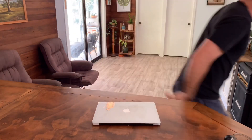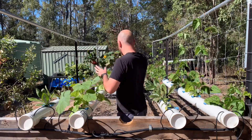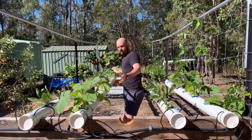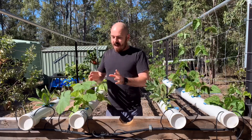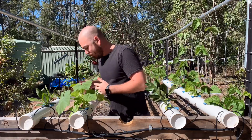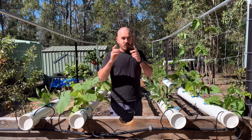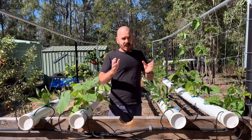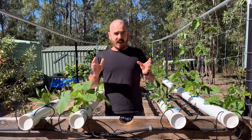That's a pumpkin — he's growing pumpkins again. That's right, pumpkins in an NFT system. Not this one though. I've just been using this system as a nursery of sorts for these pumpkins, until I was able to build what we're building today: a dedicated pumpkin NFT system.